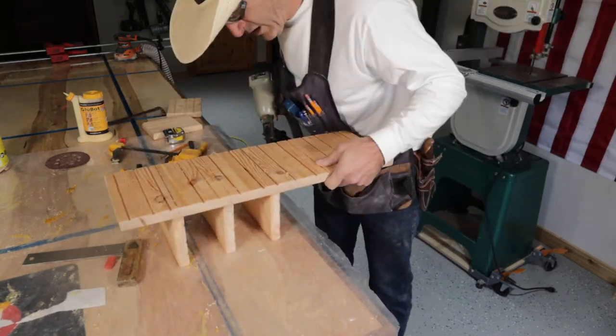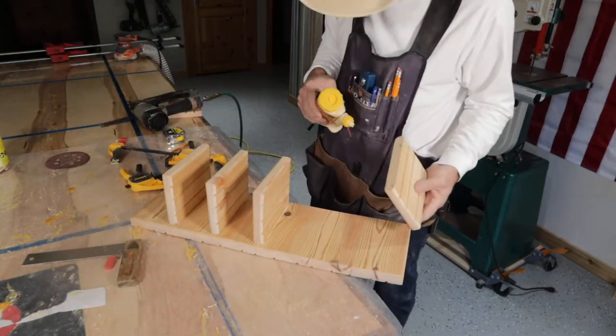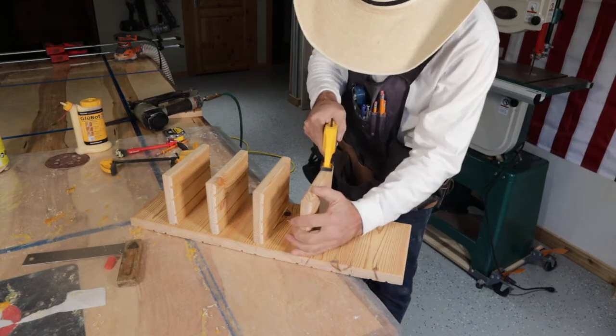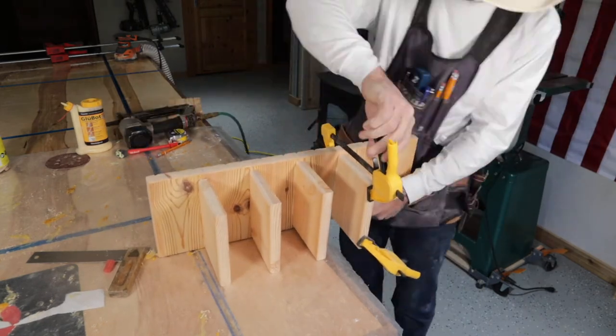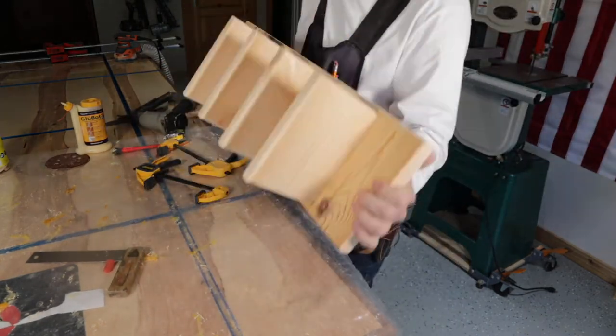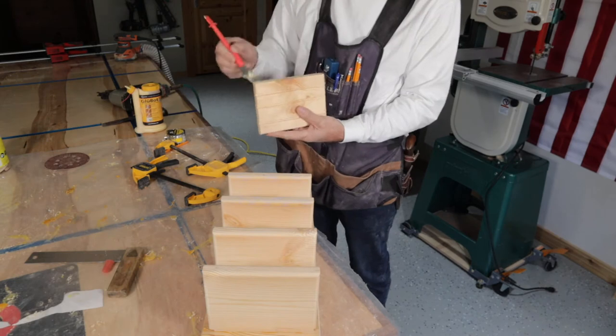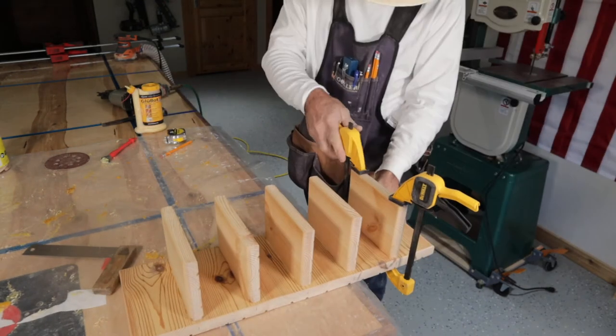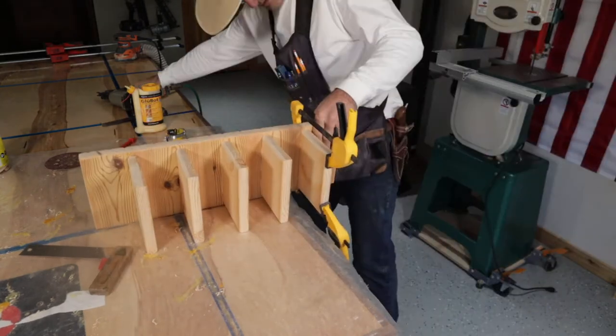I used stainless steel nails in my nail gun — it was a little awkward clamping but it worked out. The little ridges on the back of the siding actually turned out nice because it almost looked like I put those ridges in on purpose to hold the glasses.